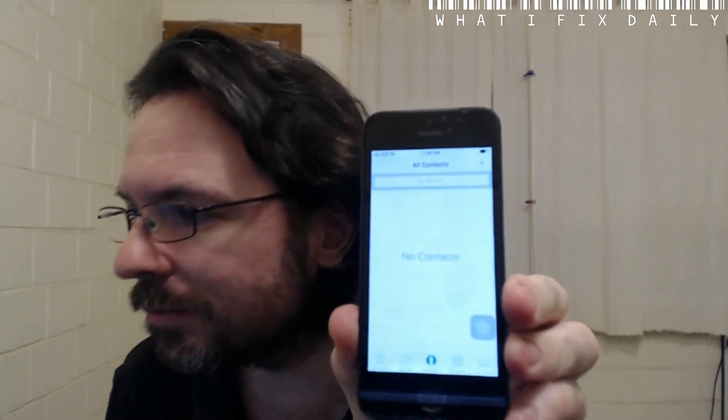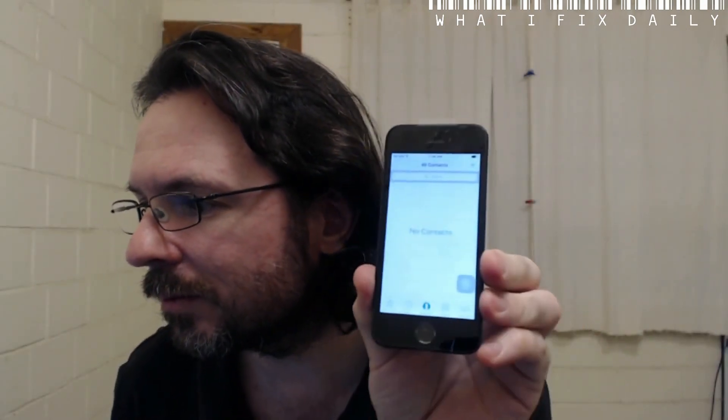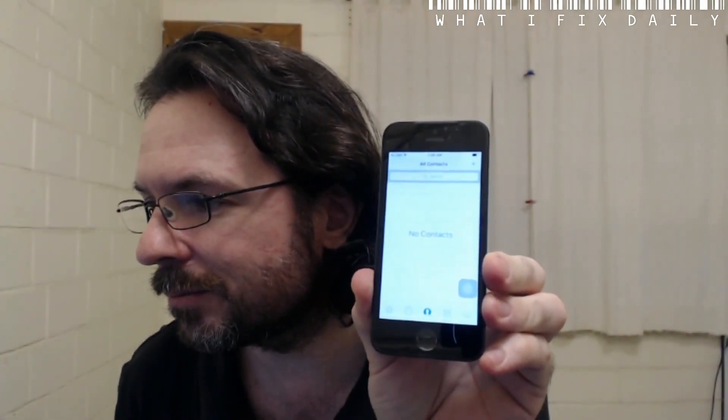I'm a bit of a moron — I didn't remember that when I hit that reset all, I had to go through the whole setup again on this phone. So we're back to square one, which is fine. I've just remembered now I've got to set up my touch. If we go into contacts — no contacts.